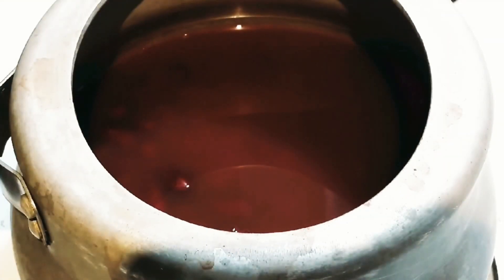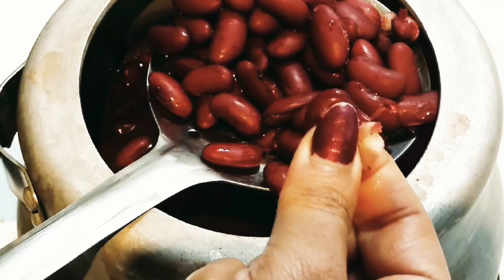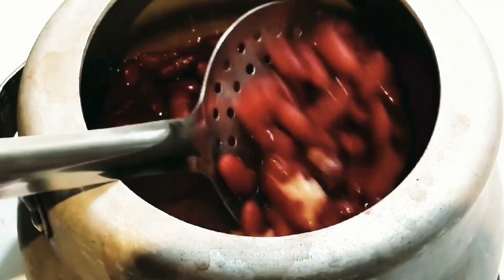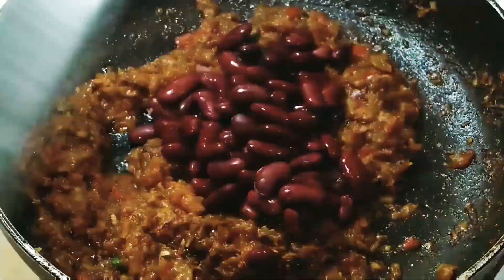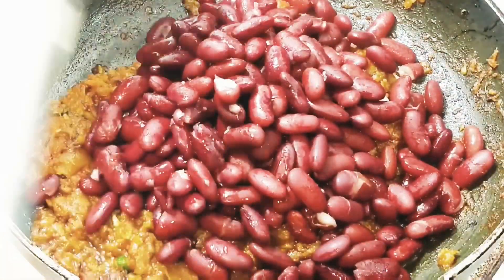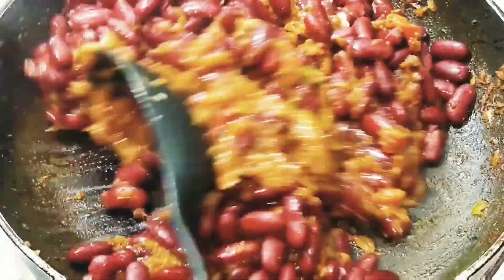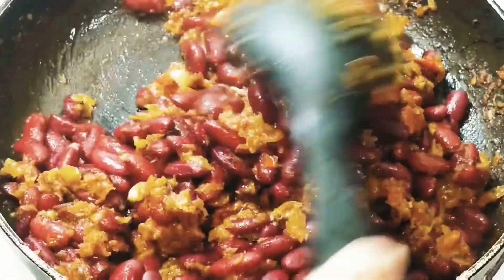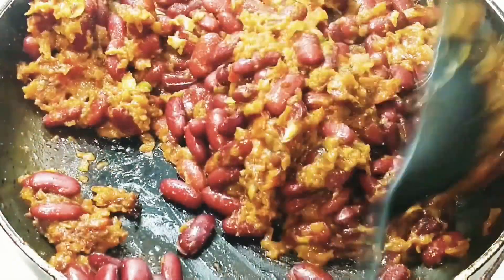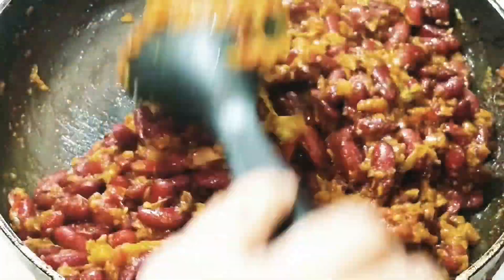Our masala has started thickening, so it's done. Let's check our beans — they have boiled nicely. Now add these beans into the masala. Remember, do not discard the water in which we boiled the beans — we are going to use that beanstock later in our gravy. Start mixing everything together to nicely coat all the kidney beans in the masala.